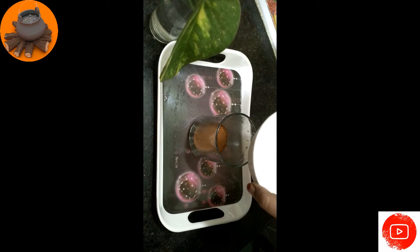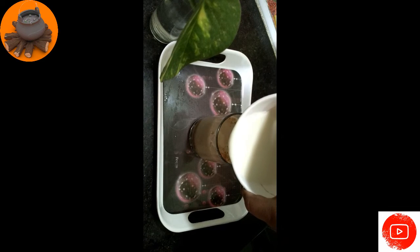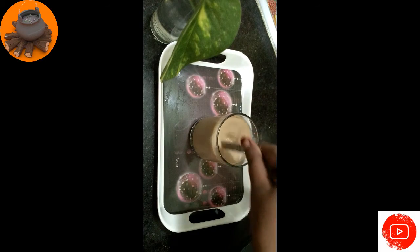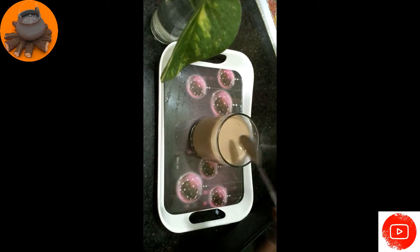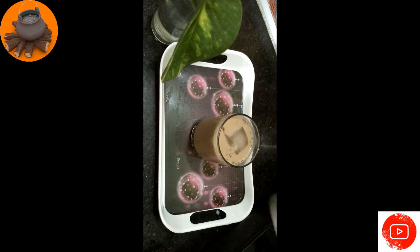Let's put a chilli in the middle. Mix it. Add the ice cubes and mix it well.